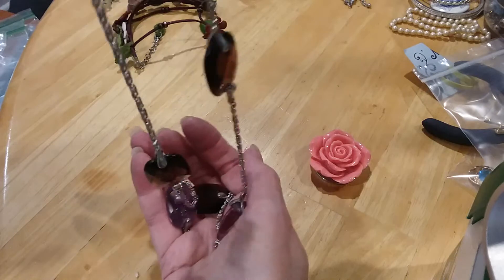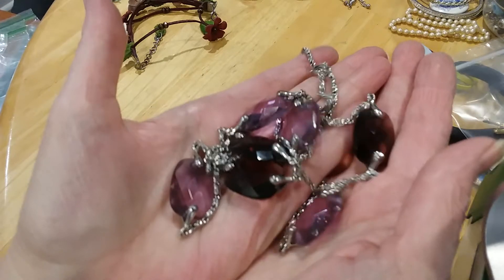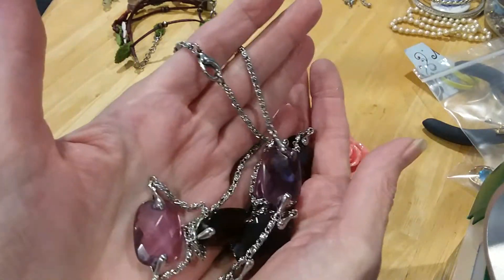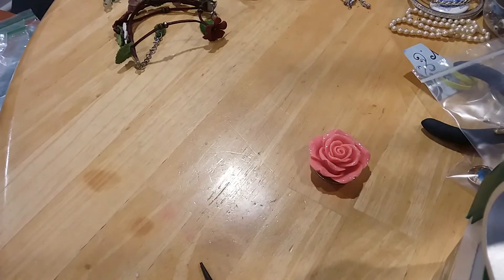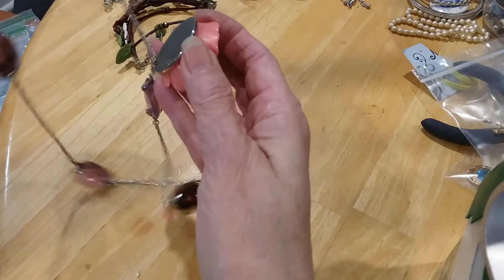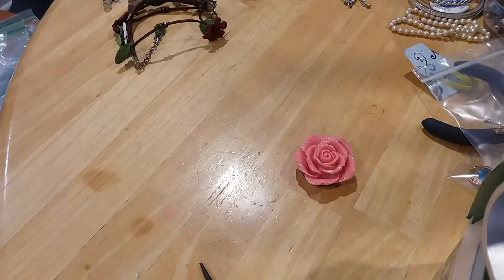Like I said, these are glass. The chain has nowhere on it — no maker's name on it. But it is magnetic. Still a gorgeous necklace.